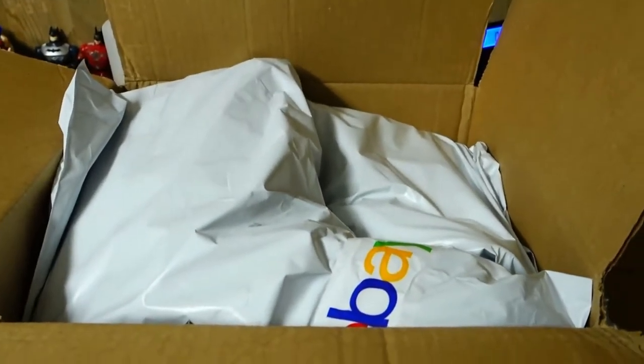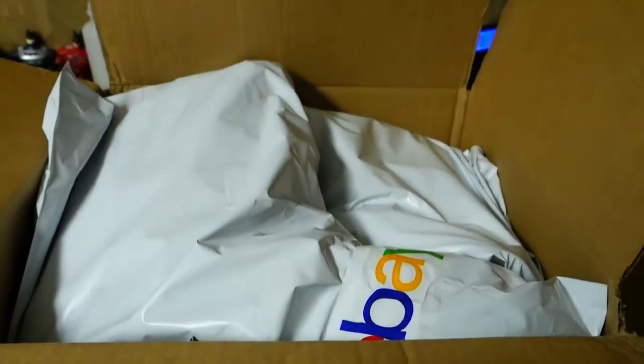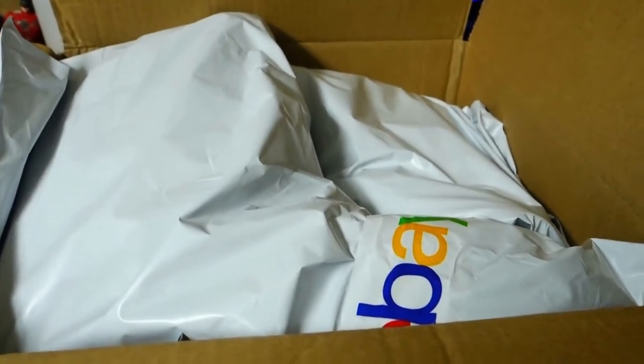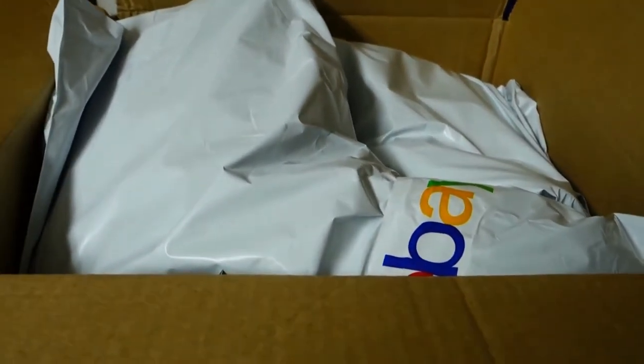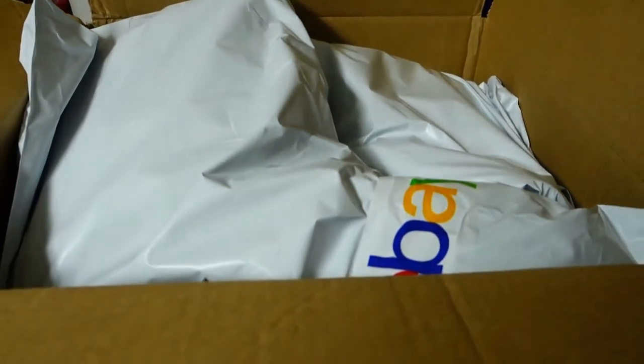If you're interested in more details for shipping, I do have a beginner's guide for shipping. If you want to know what calculated shipping is, what flat rate is, how to use USPS for different weights and stuff, go watch that video. It'll really help you out with all those different kinds of items you may ship on eBay, Poshmark, or Mercari. Thanks for watching.